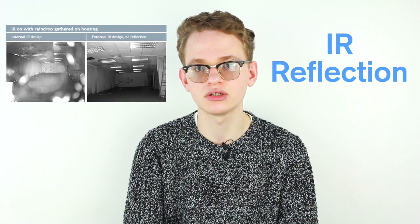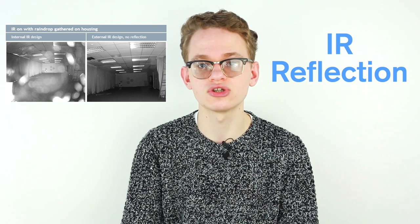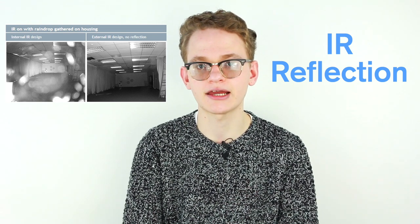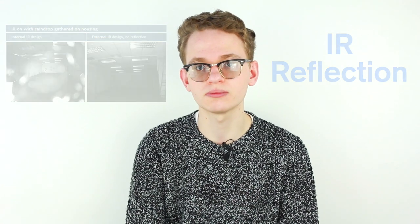Point number two: two windows. We're talking about the two windows you'll find on the face of your camera. From the outside these windows might look like they have nothing to do with performance, but in actual fact they separate the IR LEDs from the lens itself. This fixes a common problem with domes and some bullet cameras called IR reflection, where IR light is reflected off the inside of the dome or glass back into the lens. By separating the components, this reflection is no longer possible.